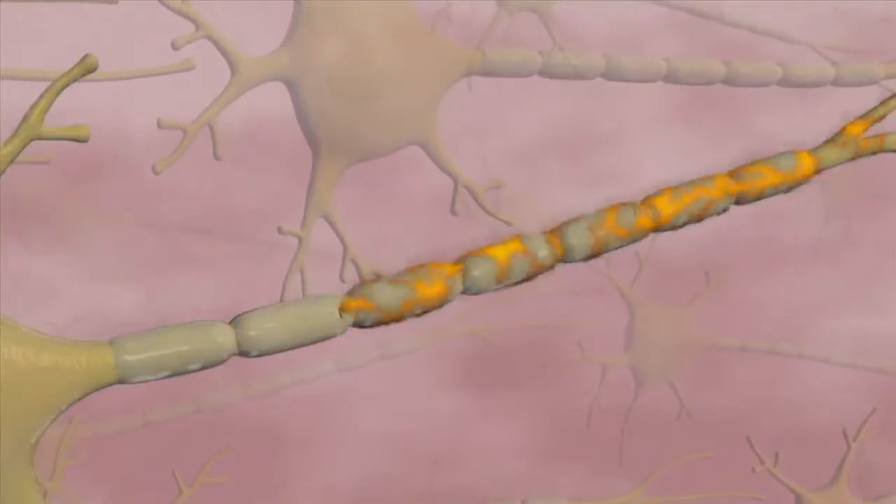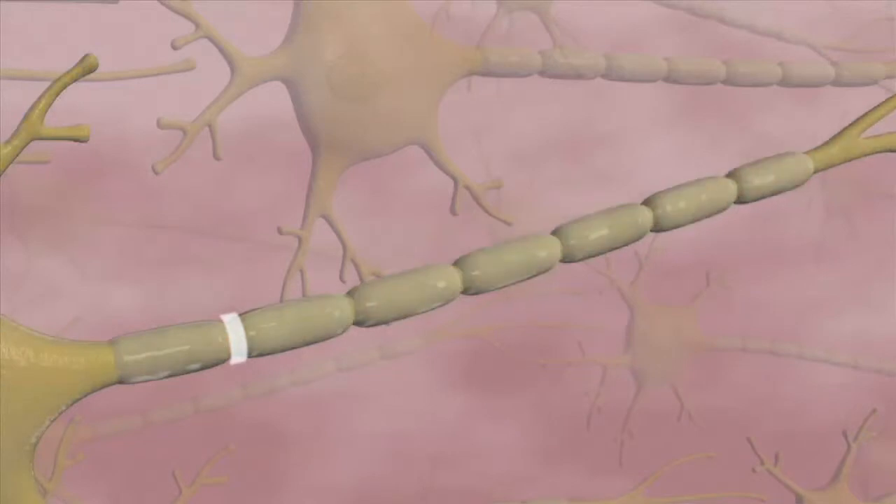High levels of CO2 inside the nerve create an acidic environment that facilitates an efficient conversion of the base form to the acid form. This is critical in blocking nerve receptor sites.